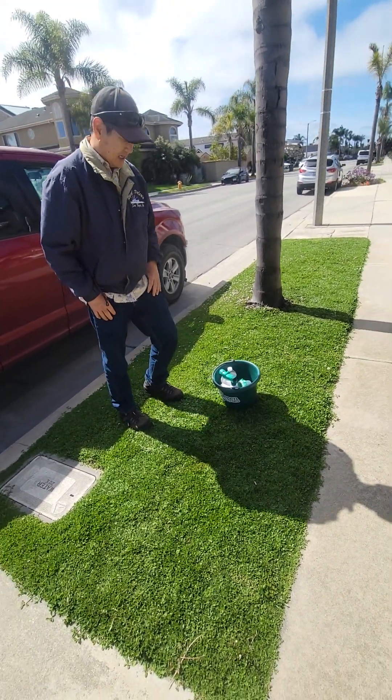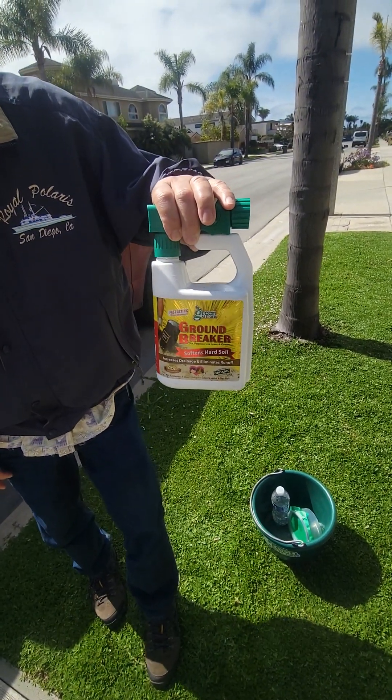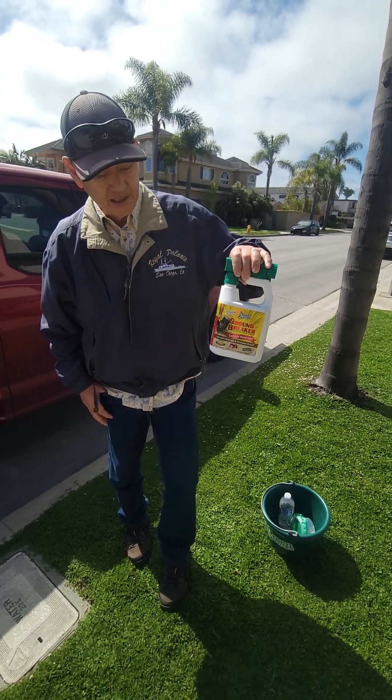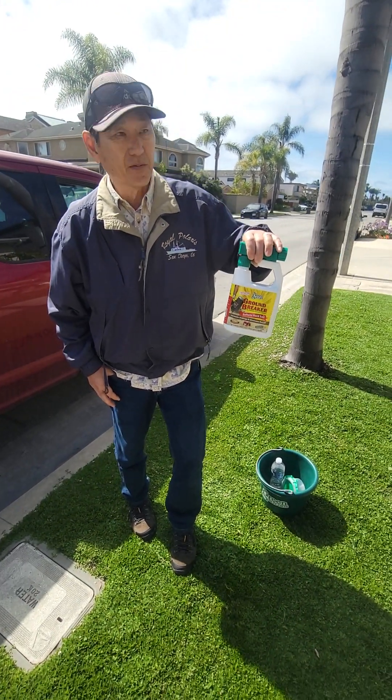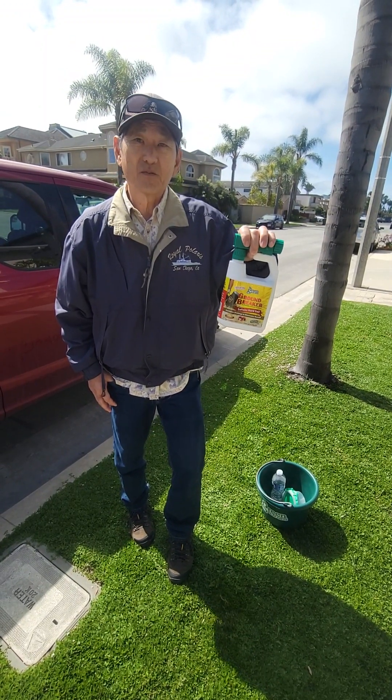It's called the Groundbreaker. Can you order that online or where do you get it? You can get this online. This is made for soil — it's not made for rock, but it's made for soil.